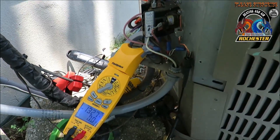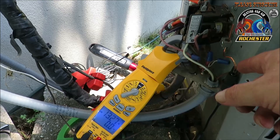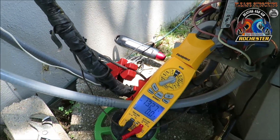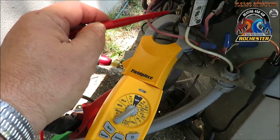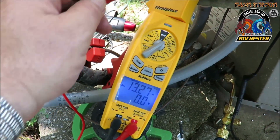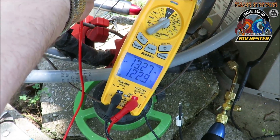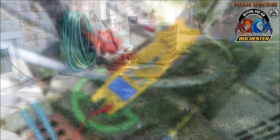I noticed last time I was out here it didn't have a ground running to it, and my customer wanted me to rewire it — now we have a real ground going to the unit. I've got my new piece of SC 660 hooked around my hot wire, and we're going to go from L1 to L2 and get our voltage. We're running at 13.27 amps, 123 volts on one side and 124 volts on the other.